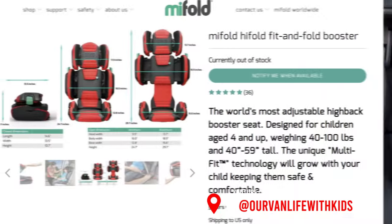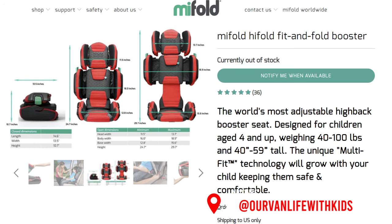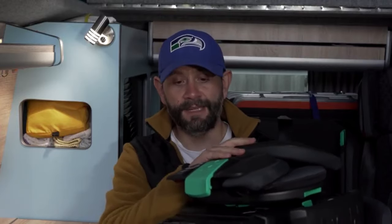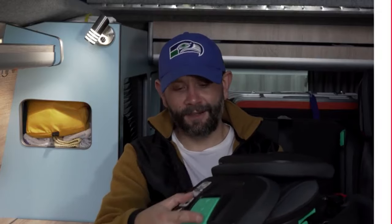We use these in our van when we're traveling because we haven't got the headrest up here, so if there was an accident it's going to really hurt their neck if they get flung back. So for us we use these bigger ones for that reason. But if you're going away somewhere these would be really good to take along — they're great for traveling on planes too, because you've got a full high-back booster seat but you can pretty much take this anywhere in the world without having to carry around really huge car seats.